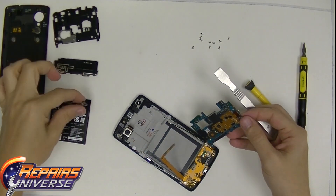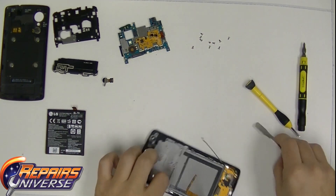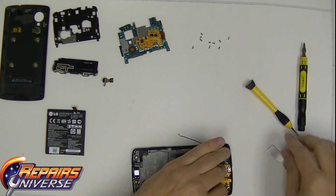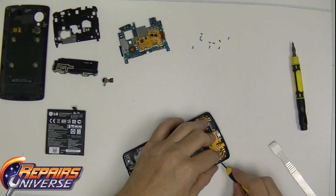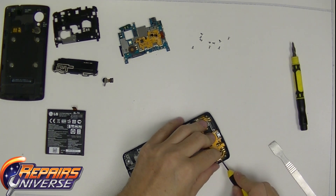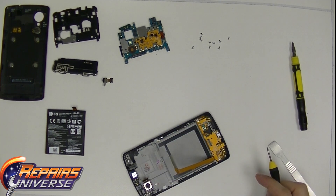Once you have the motherboard removed, go ahead and remove the antennas that are in the way. Remove the other antenna on the left side and the other antenna on the right-hand side. Once you have these removed, it's easier to move around and you're not prone to break or snap those connection cables.